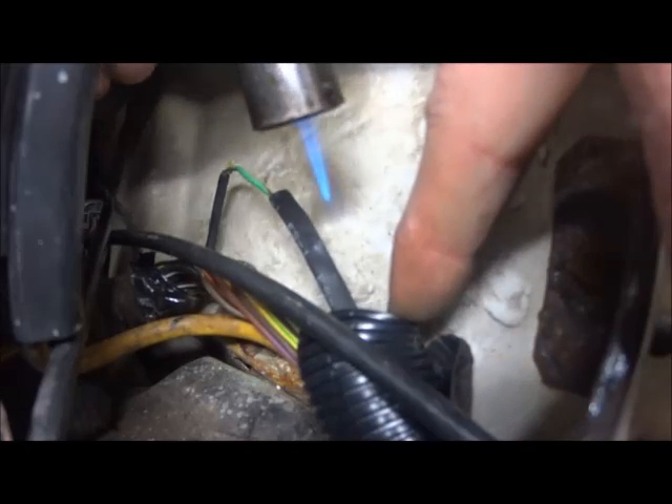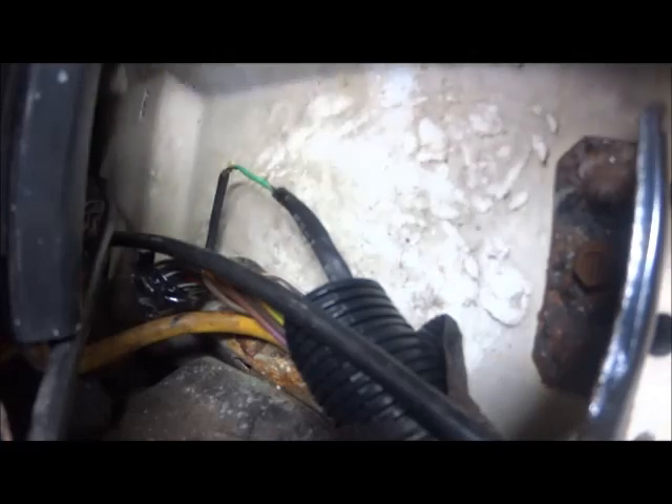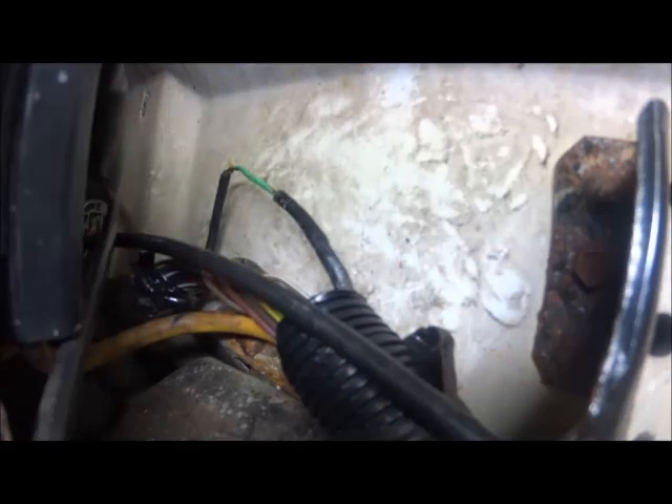This is a plow truck — this thing is out in all kinds of weather, it's in very rough conditions, it's getting banged around a lot, there's a lot of vibration in the vehicle. That's what causes this stuff. It's a combination of things: it's the elements, the conditions the truck is in, the environment, the way it's used. These are all contributing factors. So when you're working on this stuff, just keep in mind: you find a problem like this, fixing it is great, no problem.